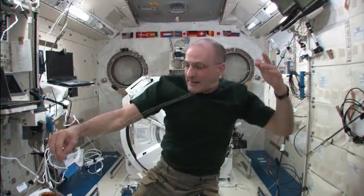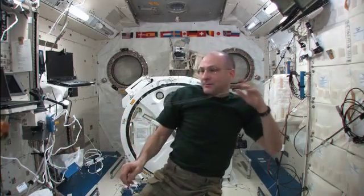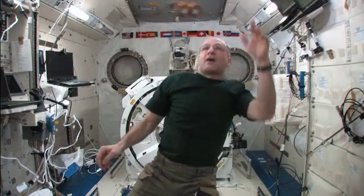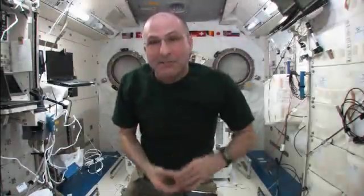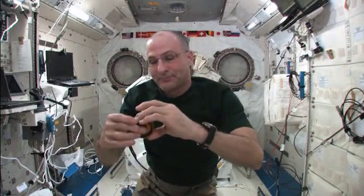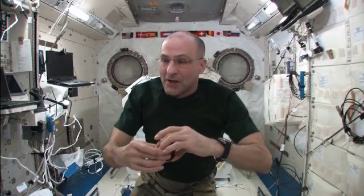Let's see if I can get it to come back now. There we go. And because I'm in space, I get to name these yo-yo tricks as I invent them. So I call this shoot the planets.